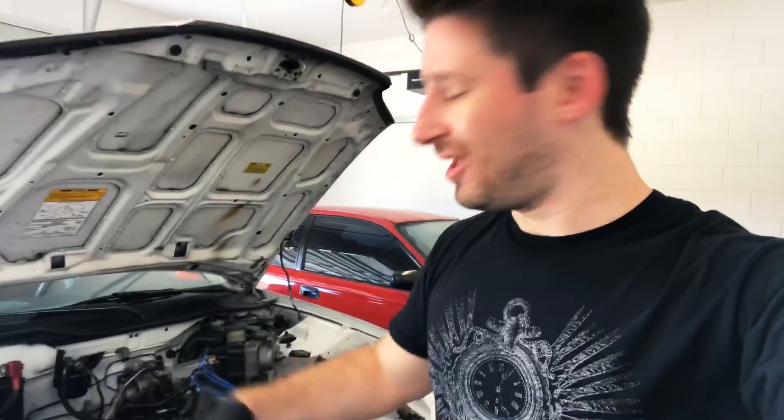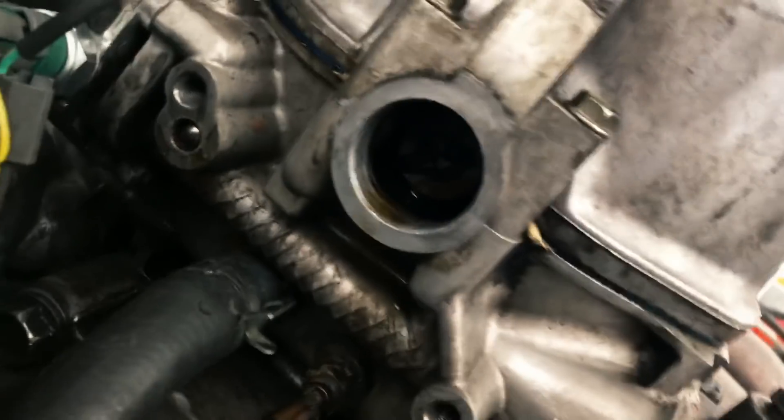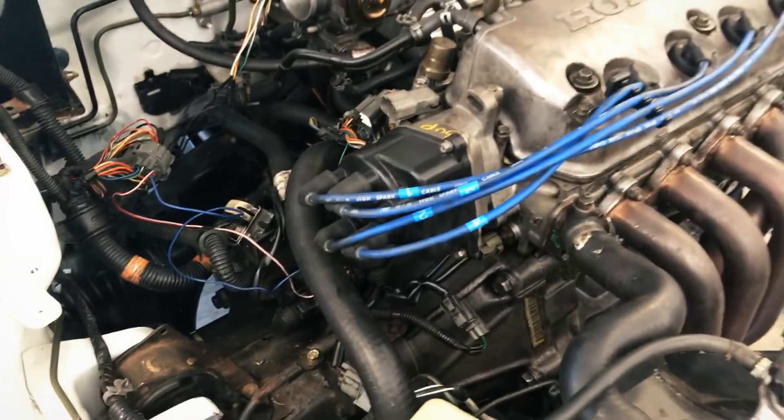I know most of you guys know how to do this, but there are people watching who don't, and that's totally cool — I'm learning as I go too. The distributor can only go on one way. These two little splines right here can only fit onto the camshaft one way. If you're trying to force this thing on, it's not supposed to go that way — it'll be 180 degrees out and the car won't start. It needs to go in nice and easy, make sure everything is flush against the head, then use the 12s to put it back down.